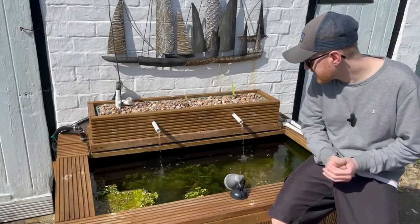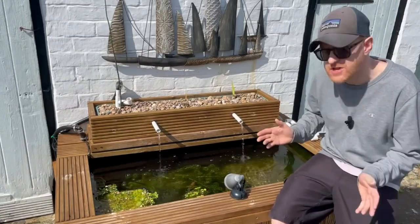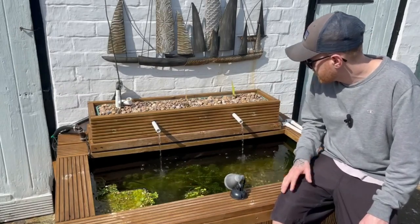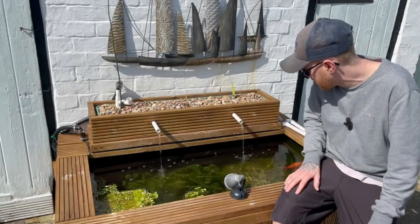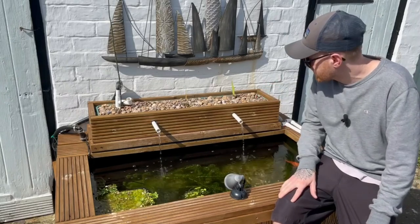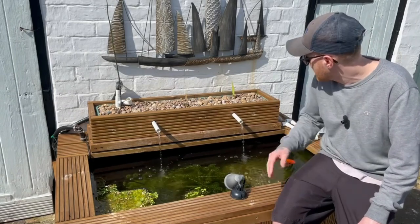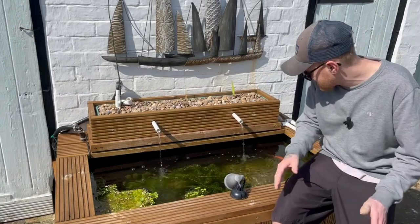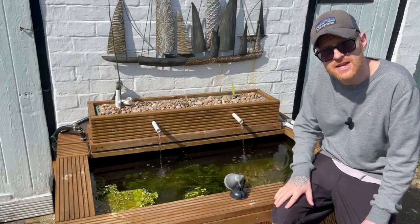The algae issue we've got in here is very common for this time of year. The reason is that the pond plants haven't really properly started growing yet, so they're not able to use up the nutrients in the pond, which is allowing the algae to make use of those nutrients. It should sort itself out further into spring and summer as the pond plants get bigger, start to use up all that excess nutrients, and the algae should start to die back.